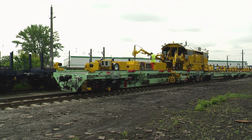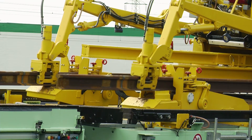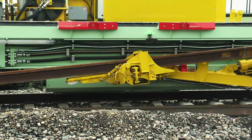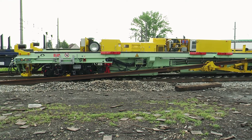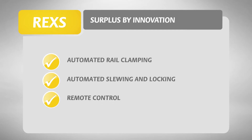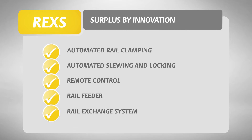Varying safety regulations and conditions around the world require tailor-made solutions. Thanks to the intelligent use of resources, the automated rail loading process creates increased work safety and a clear reduction in cost. Robel provides automatic rail clamping, automatic slewing and locking processes, remote control, the automatic rail pull-off via rail feeder and the rail exchange system.